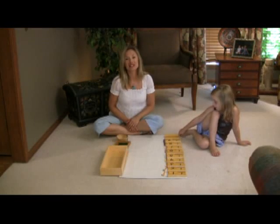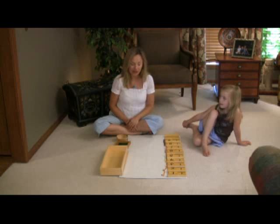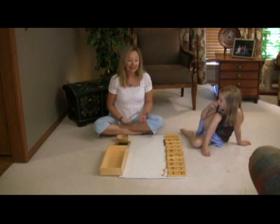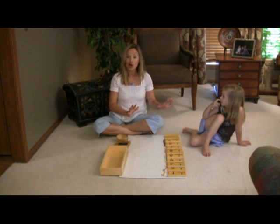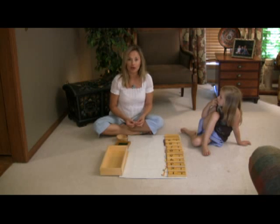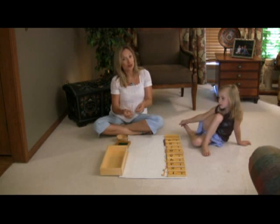That is how you present the teen board. And as you saw, Madeline picked up on it very quickly — and if that's the case, let them go. But as you noticed, I did guide her a little bit, because it's all about the process. It's all about understanding tens and ones and how they go together.